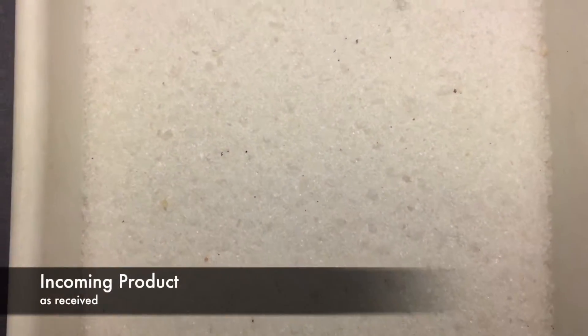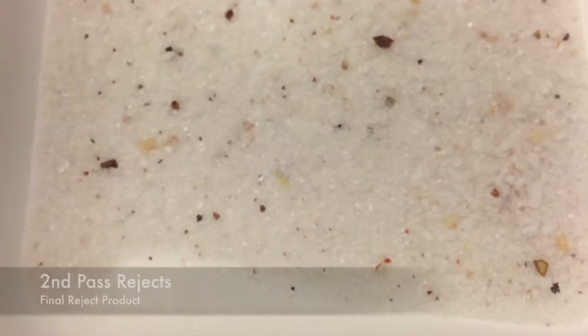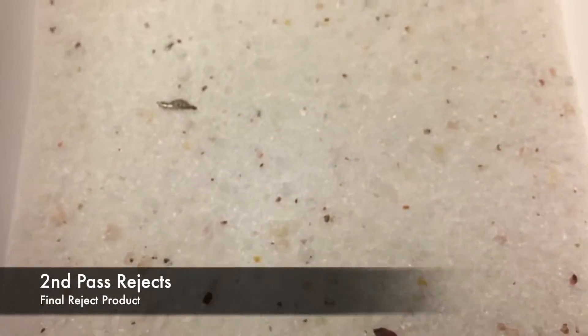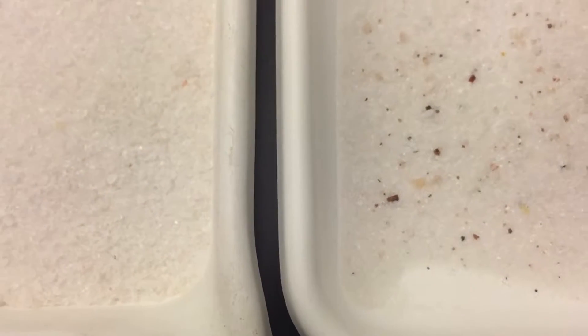We took the product as-received without any screening and ran it through the machine at approximately 400 pounds per hour — the first tray being the first-pass accepts, the second tray being the first-pass rejects. We then took the accepted product, which looked pretty good, and ran it through again to make it even purer. This is the final accepted product after two passes, and this would be the additional rejects. It would be possible to take these rejects back through and re-sort them to reclaim some of the good product that's been kicked out.